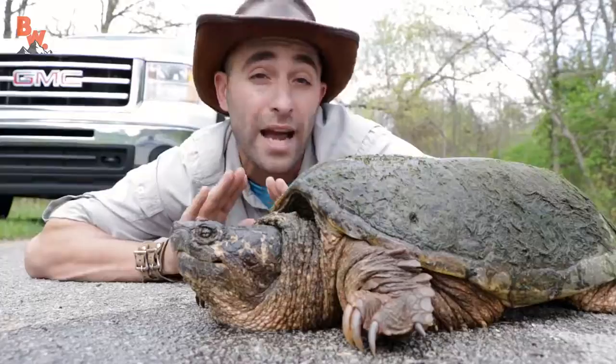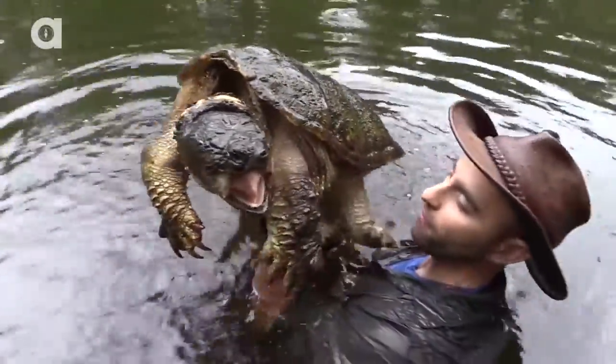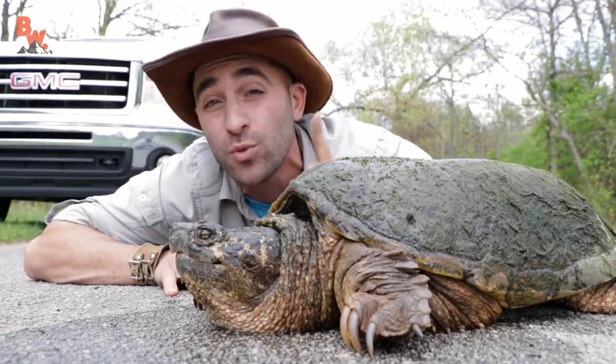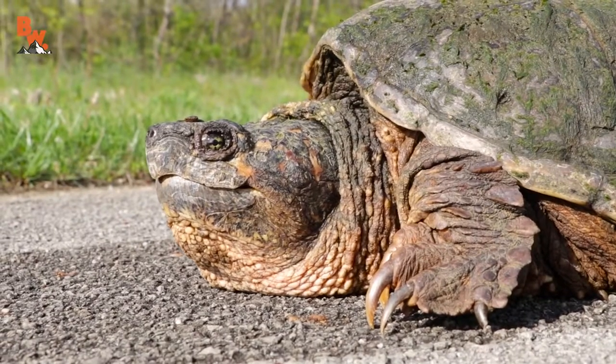I do have to disclaimer: if you see a snapping turtle out there in the wild, do not try to pick it up unless it's an absolute must-do scenario. If it's in the middle of a busy road, that is one of those rare cases where I would say — if you're going to be a good turtle Samaritan — this is how you do it.